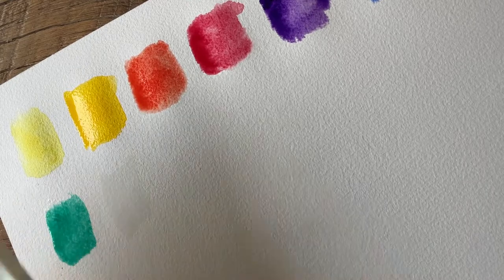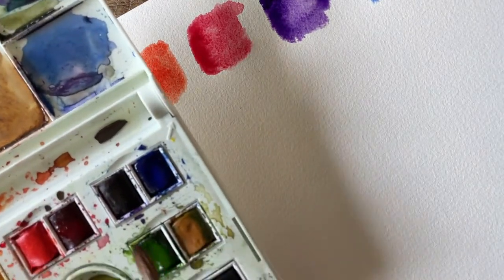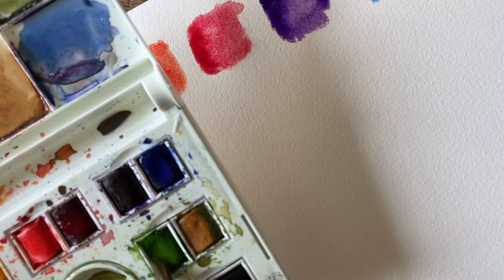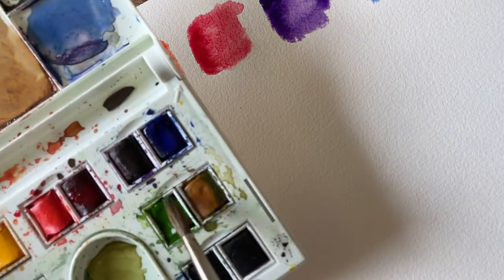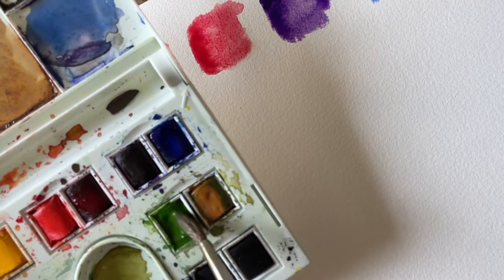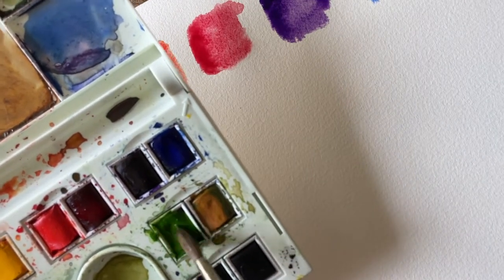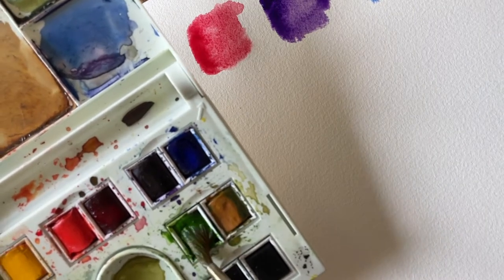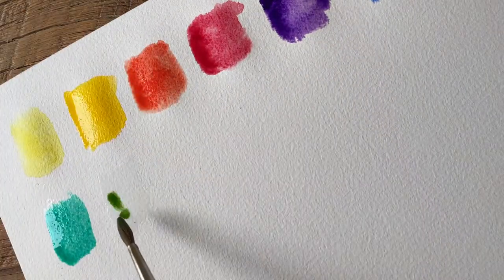Up next we have one of my most-used colors — sap green. I use sap green pretty much every time I paint. It's kind of my go-to for a lot of leaf colors. I like to mix it with other colors to change the tone a bit, but it's definitely a go-to. Just a nice warm classic green shade.